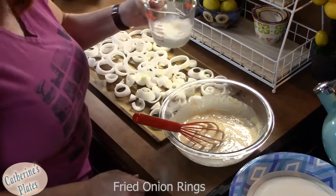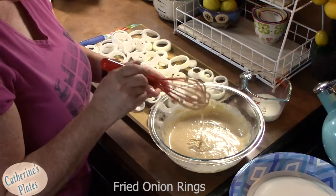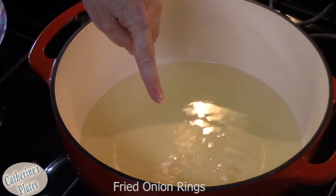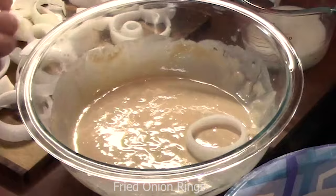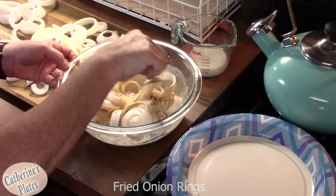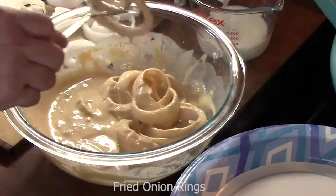Leave yourself a little bit of milk out — that's just to thin your batter if needed. Take a little bit of your batter and put it in the oil to test it. As you can see, it is sizzling really good in there, and that's what we're looking for. Take your rings, place them all into the batter, and use a fork to cover them up. Then pull them out and tap off some of that excess batter.